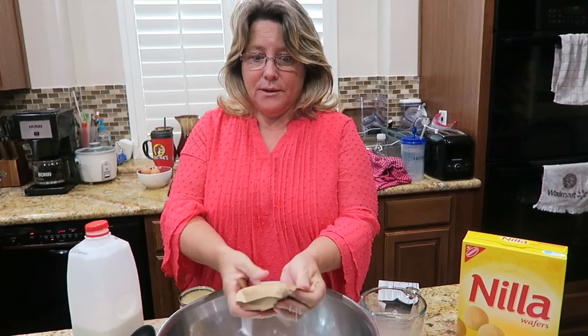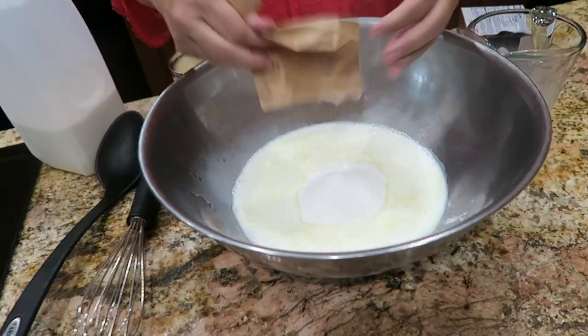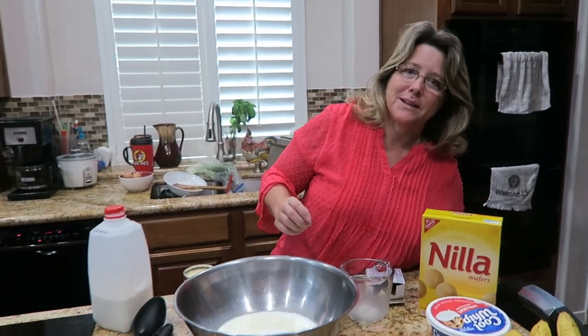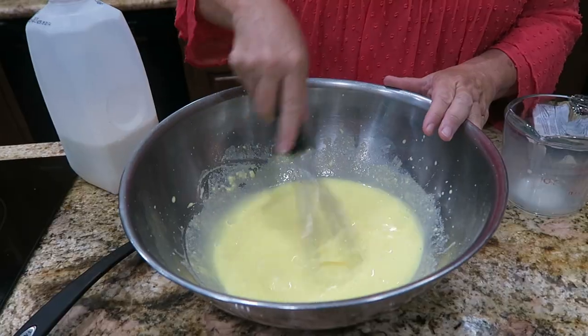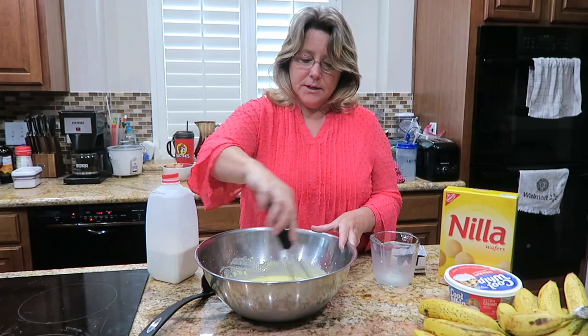There's nothing low carb or keto friendly about this. This is for our family that's coming over this afternoon — it's the perfect recipe to go with my fish fry. So I am mixing up the pudding and the milk. You want to whisk it for a couple of minutes, just make sure that pudding is all dissolved.